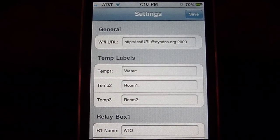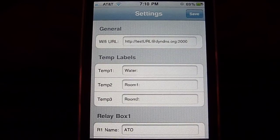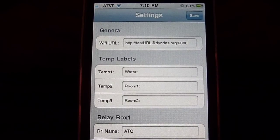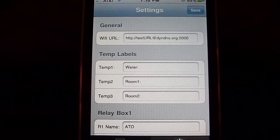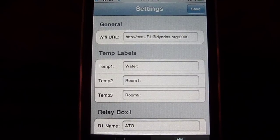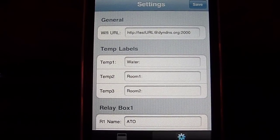In this case, it's just going to a DynDNS.org URL for an account that I have set up there, and it gets forwarded to my router, which has a port forward rule, and always points it to the ReefAngel Wi-Fi adapter. So this lets the app communicate with the adapter and your controller.